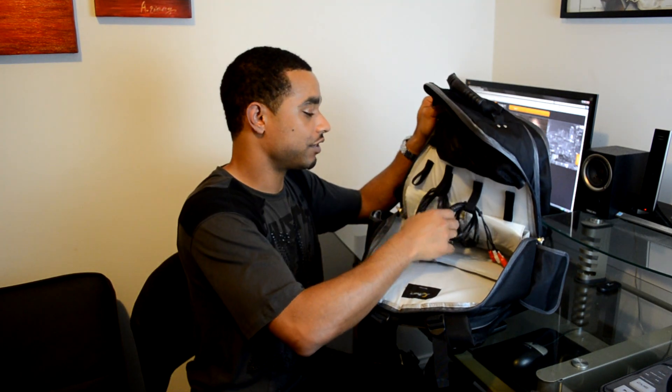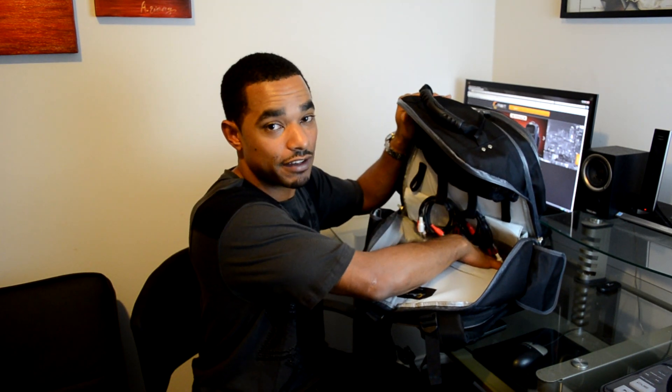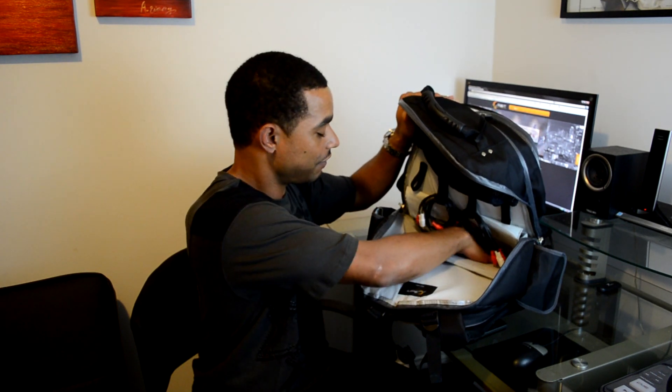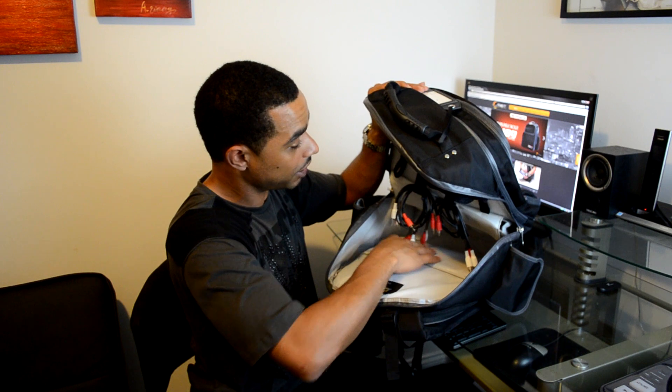I also have some RCA cables in here for the gig. I was actually able to fit my 25-foot speaker cable — I have two of them, that's 50 feet total — and they fit in there perfectly. It's an oversized compartment; you can even easily fit another mixer or controller in here, it's so big.